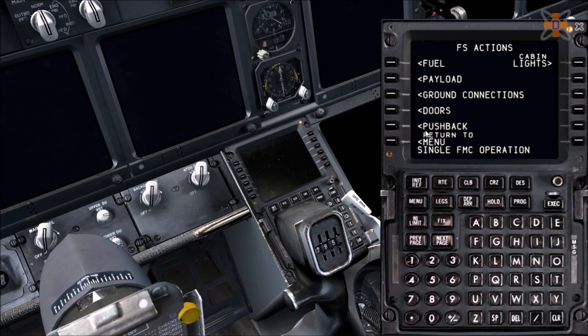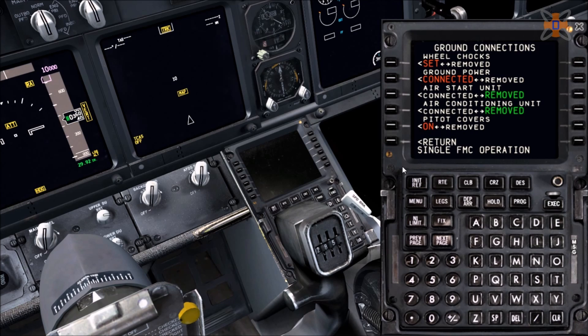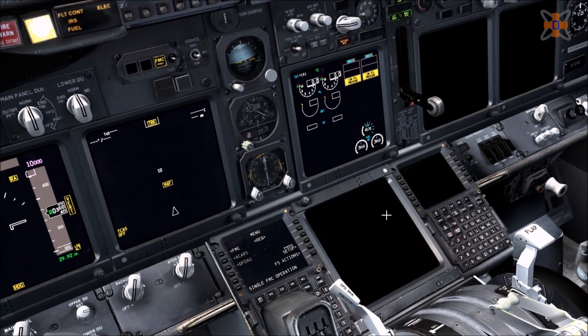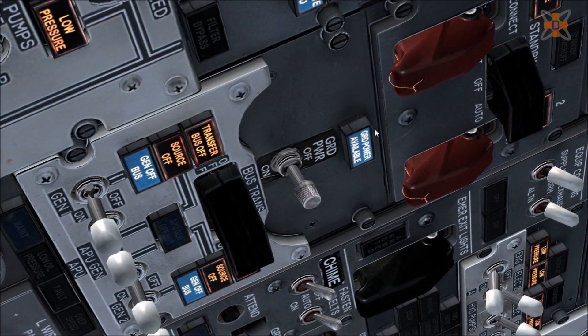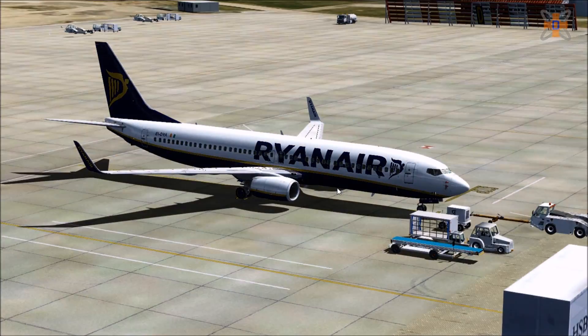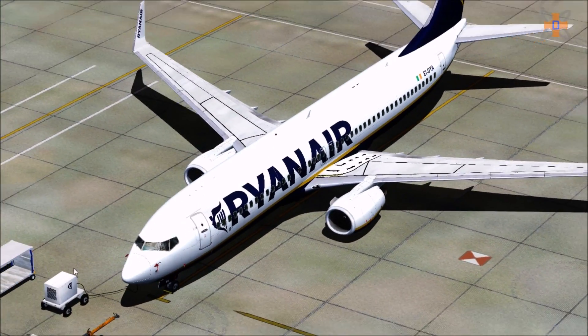Return out and go to ground connections. You want to turn on the ground power and connect to the GPU. That's important since the APU is shut off and we need to set up the aircraft, so make sure ground power is connected. Head back into menu and close that. Head back to the overhead panel — the ground power available light has now come on. Click on to bring power into the aircraft via the GPU, the small box on the front of the aircraft just to the left. That's providing power now into the aircraft.